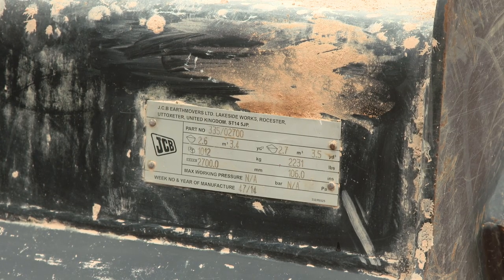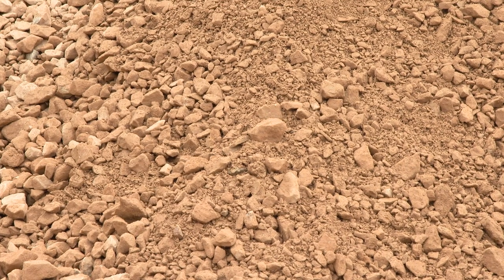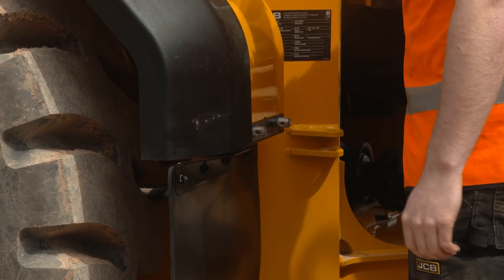Wheel loaders are designed to handle various types of materials, all with different density factors. Check the correct size bucket is being used and matches the material being handled. Before travelling on public roads or muddy sites, attach the fender mud flaps to help reduce spray.